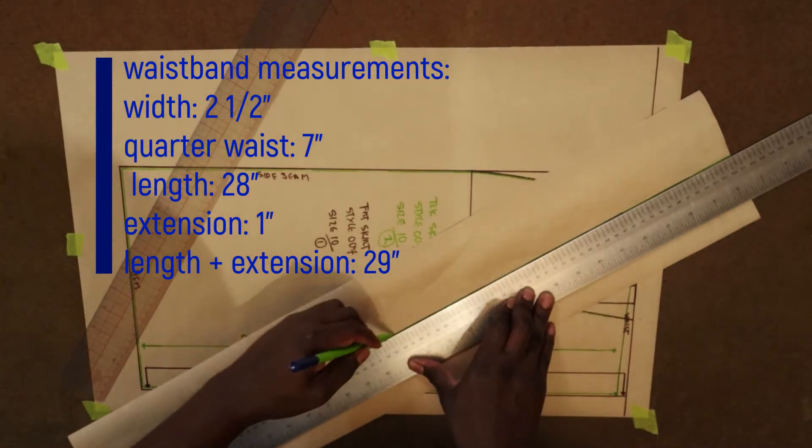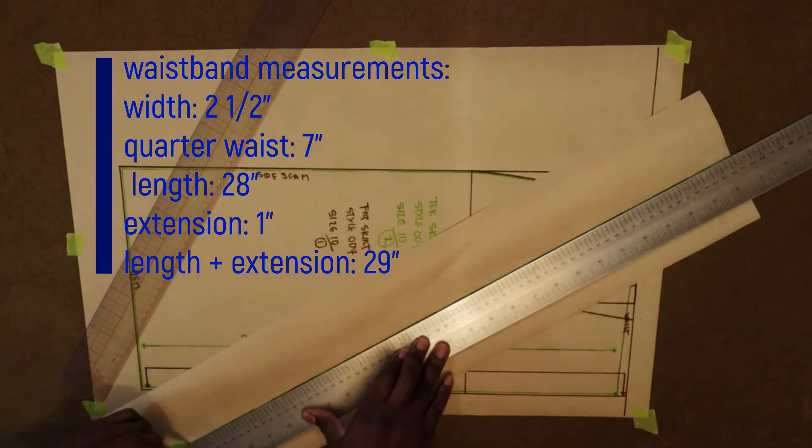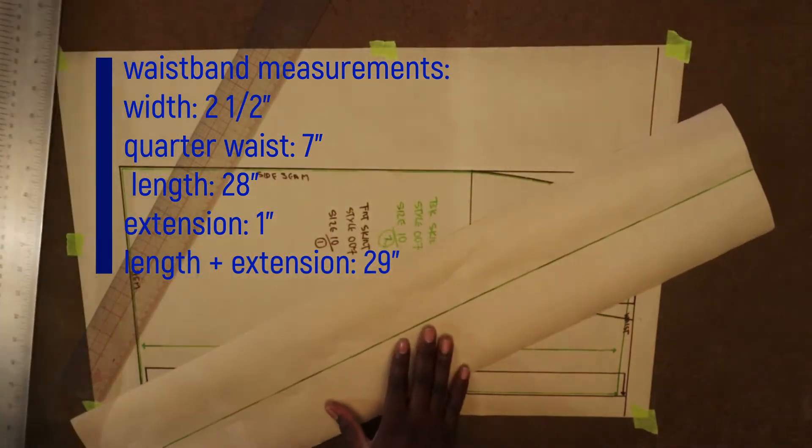This horizontal line represents the length of the waistband. That's what I'm doing, and I've completed that.